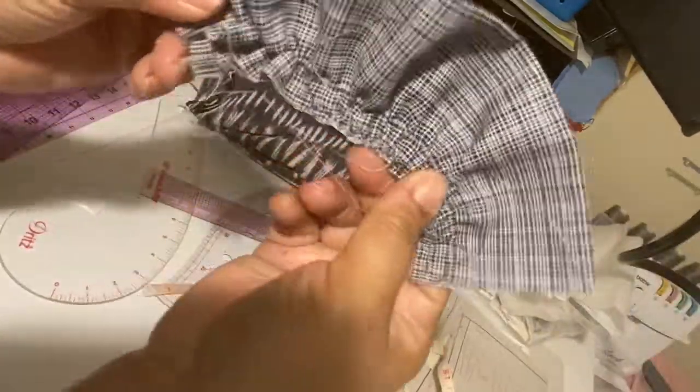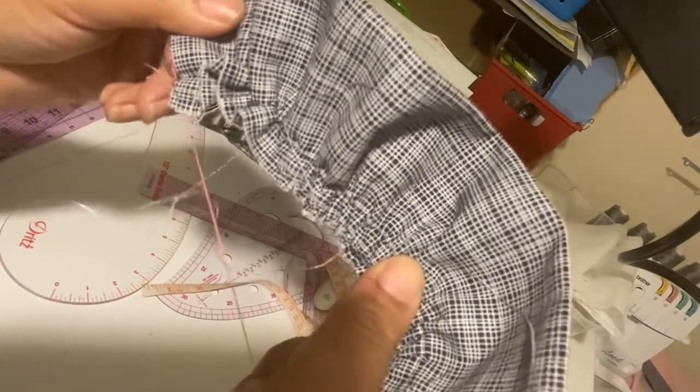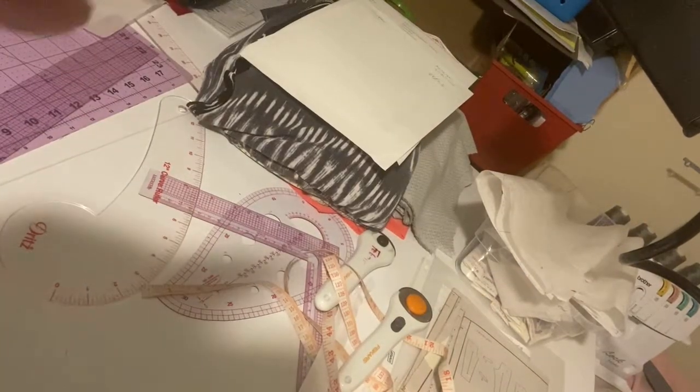That's the ruffle! Looking forward to doing that on our skirt — it's going to look so cute on the waistband.